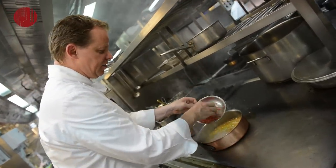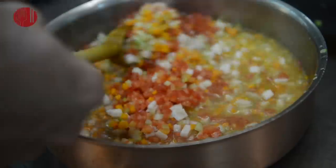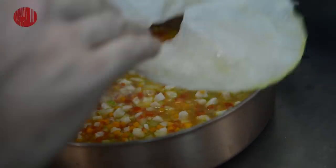Almost at the end we will add the tomatoes. It's a concasse of tomatoes — we took the pips and the skin out. Then we add the tomatoes and continue stewing for another 10 minutes.